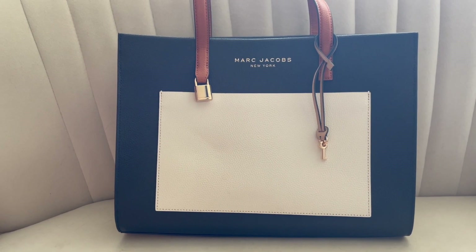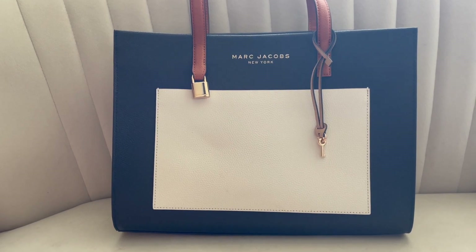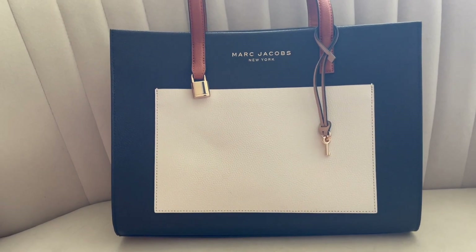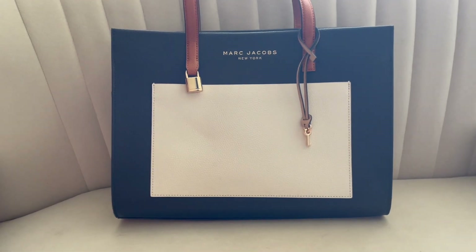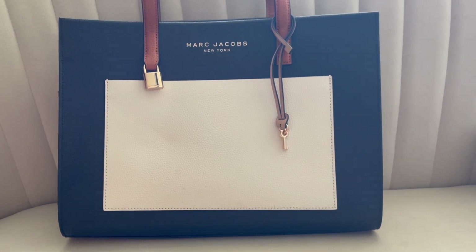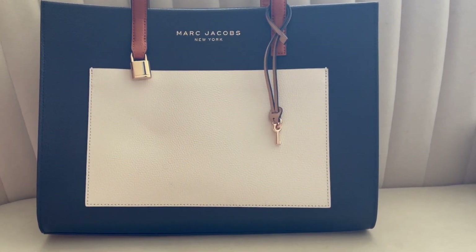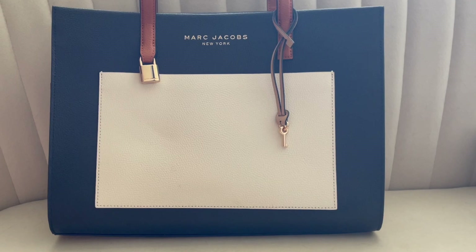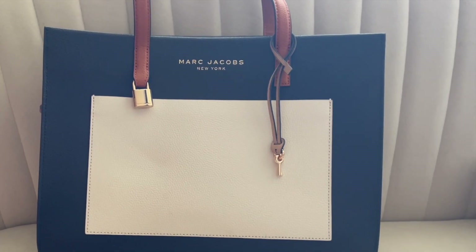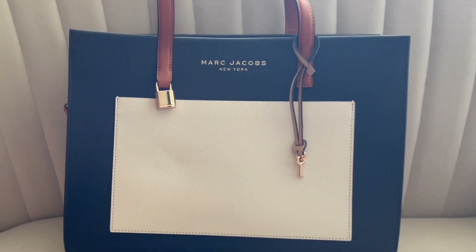This bag is incredible — I love the leather and I love the color. I did sell the other two versions of this bag because they didn't fit what I needed. I learned that I don't like a vertical tote, and then I learned the mini just wasn't going to work — I didn't know how to style it. So with this one, I thought it was absolutely perfect.